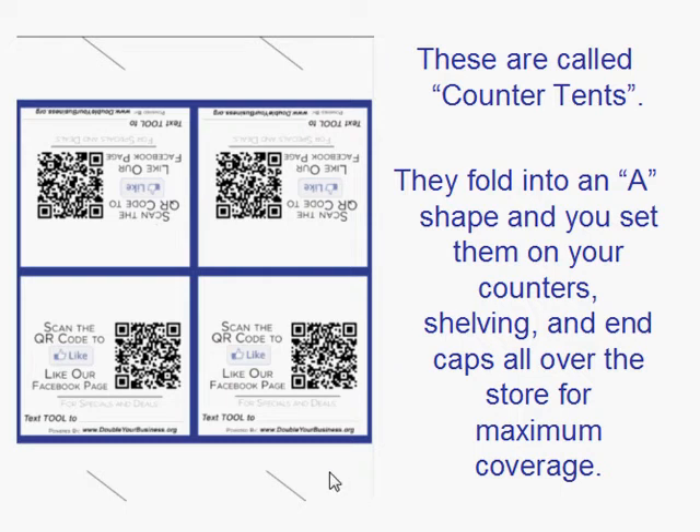Down below it says for specials and deals — it's kind of hard to see right here — text TOOL2 and then your phone number will be there. We will have these ready for you and simply email you the signs, you take them to your printer and have them printed, and then you just decide how many you want and you can put them all over your store, rather than us shipping you a bunch you can't use.